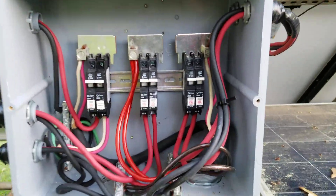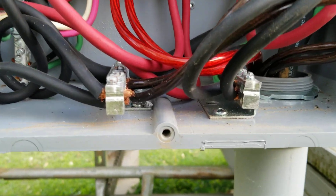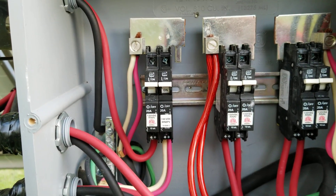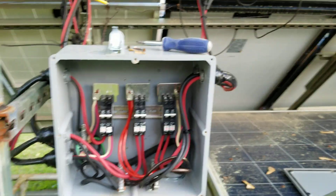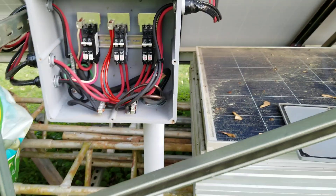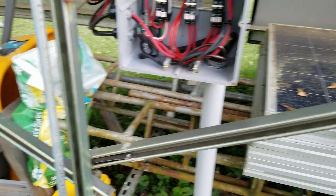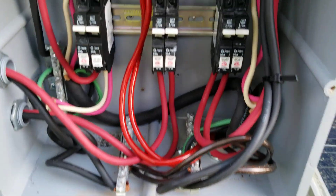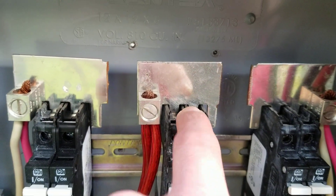Anybody who wants to copy this — you can see what I've done here: separate ground bars for each array. I put this together fairly cheap. In fact, you can buy 24 inches of din rail at Arizona Sun and Wind for about five dollars. You can also buy the mounting plates there at Arizona Sun and Wind.